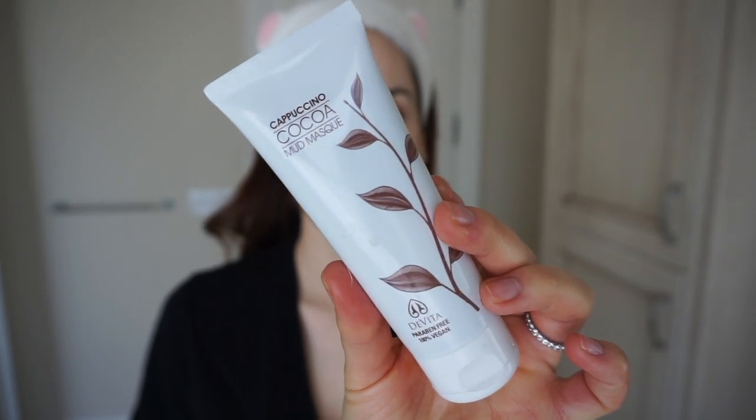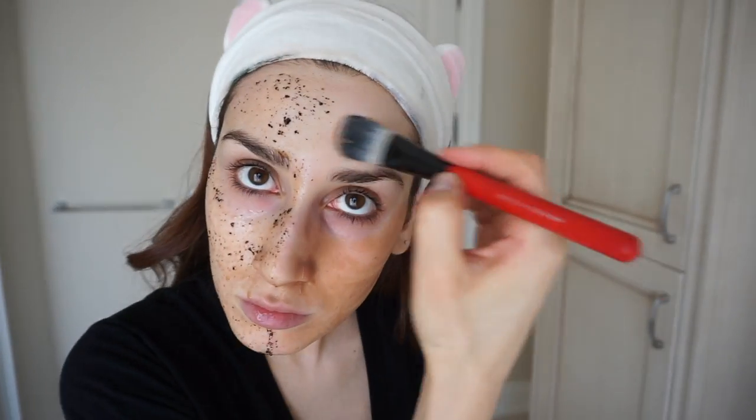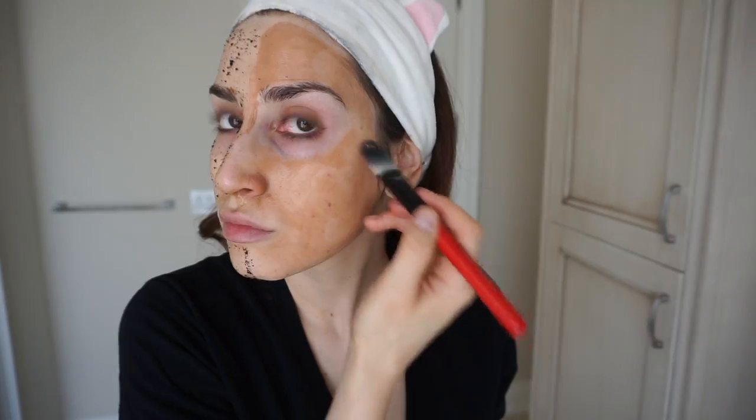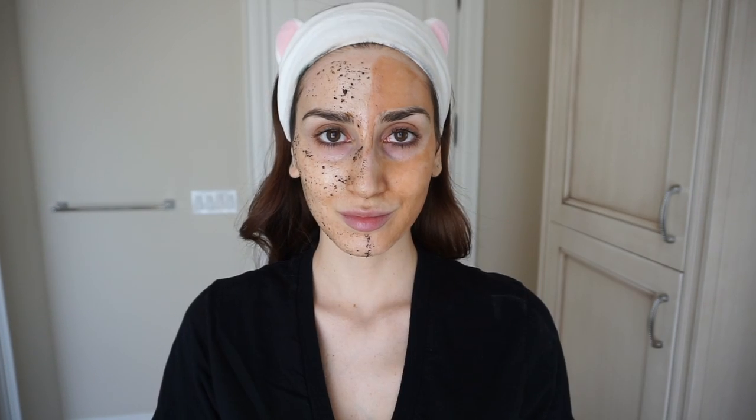My favorite ready-made alternative to this mask is the DeVita Cappuccino Cocoa Mud Mask — this mask smells like coffee heaven. It contains coffee bean extract and ginseng extract and is full of other nutrients that replenish the skin. It also contains three different types of clay derived from Spain and Italy, all of which leave the skin feeling tighter, firmer, and softer. After applying either one of these masks, let them work their magic for 15 to 20 minutes, then wash off with lukewarm water and follow with a moisturizer.